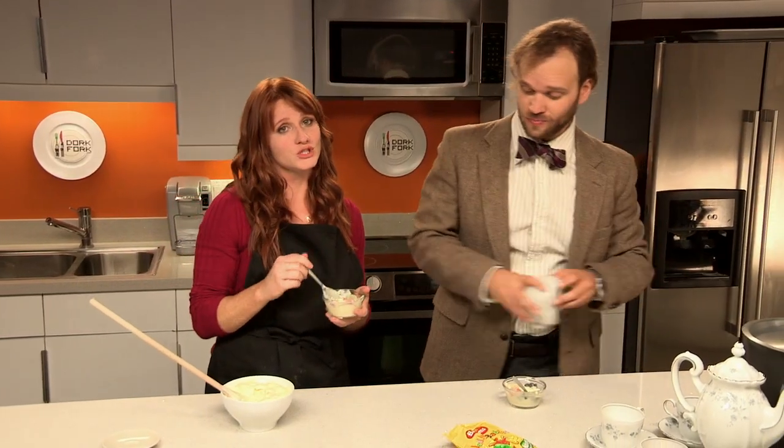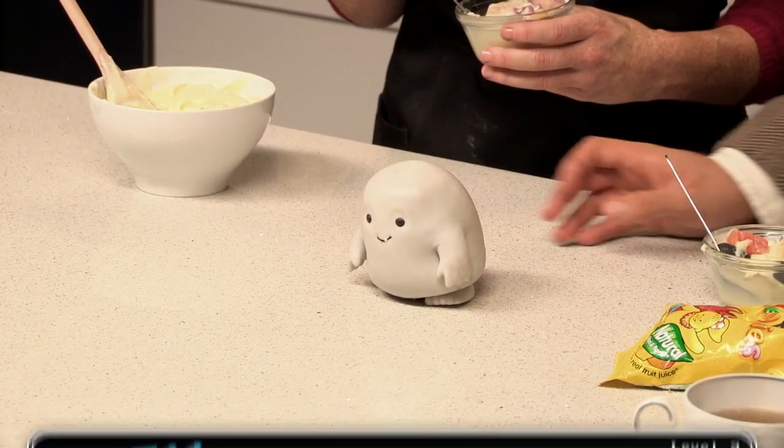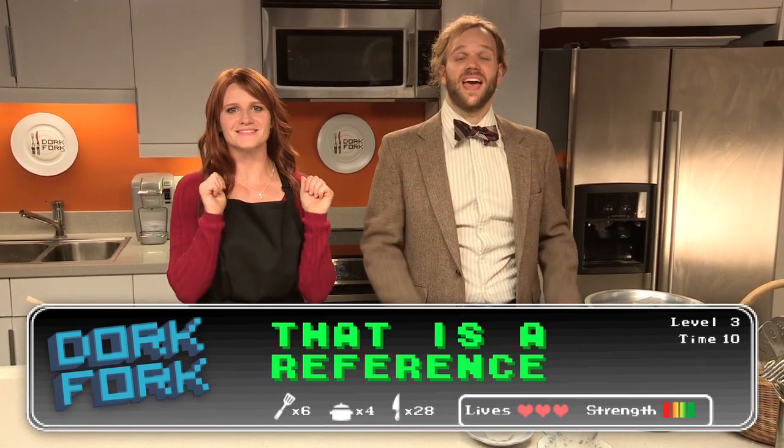Well, by now your guests should be fatter than an Adipose, which is roughly 80% fat. That's it for us here at Dork Fork. I'm Andy Bolt. And I'm Harrison Brown. Special thanks to our guest Alton Brown. And remember — eat, drink, and be nerdy!